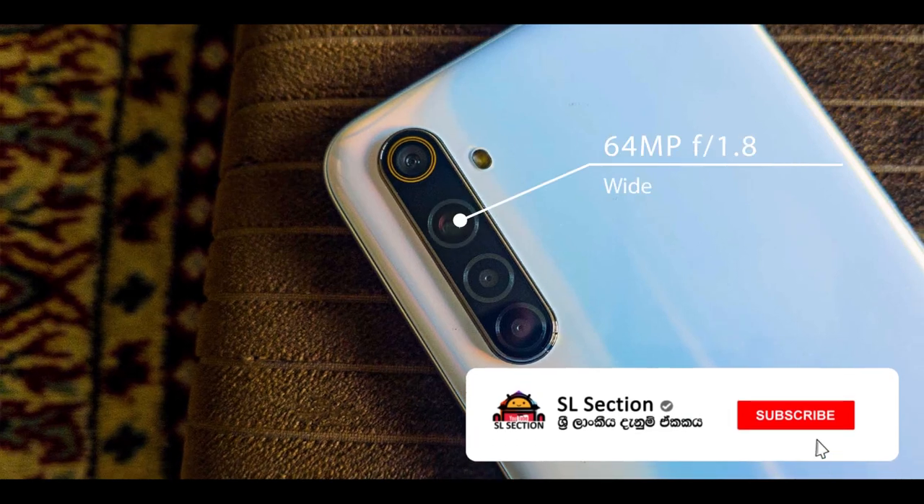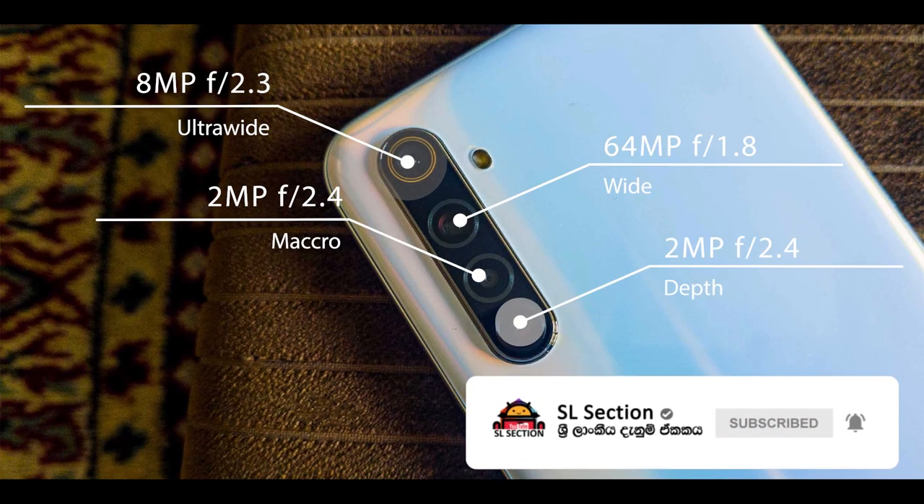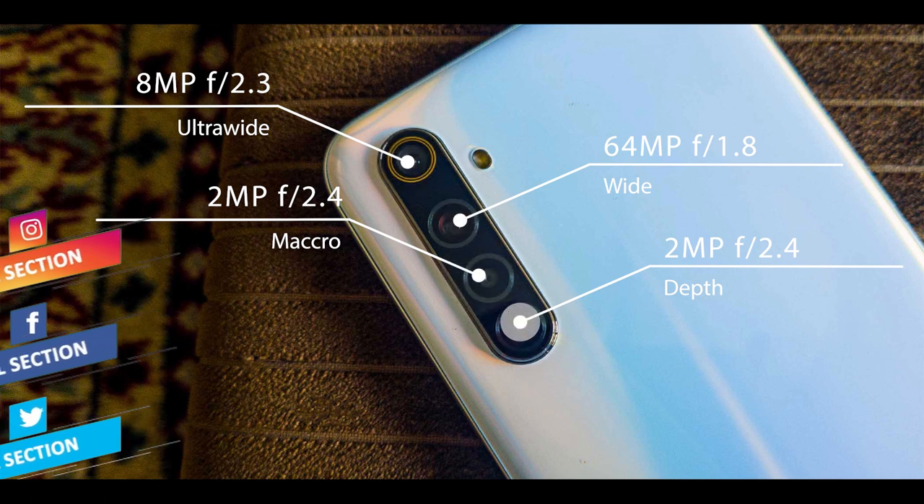This phone has a quad camera setup. The main sensor is 64 megapixel f1.8, a wide lens. There is an 8 megapixel f2.3 ultra-wide lens, a 2 megapixel f2.4 macro lens, and a 2 megapixel f2.4 depth camera.